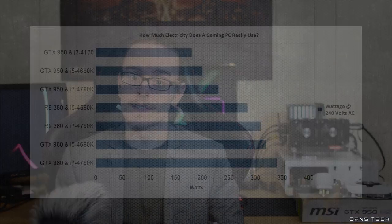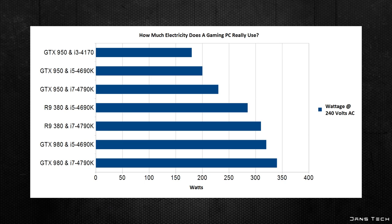So guys, that's the power consumption of gaming PCs overall. Do you need a 1000W or even an 850W power supply? Absolutely not. The 950 and the i3 draws as little as 180W — that's incredible. There aren't 200W power supplies out there, but if there were you could almost get away with that on a gaming machine. In terms of the 980 and the i7 4790K, you're pulling around 340W, which is quite surprising — I would have thought it would be somewhere like 400-500W. But when you consider that the 980 itself is only about 160W, and factor in drives and fans, 340W is really not a lot.